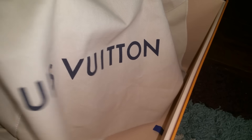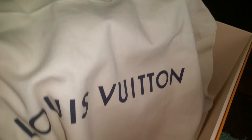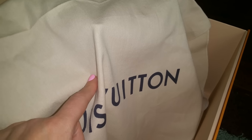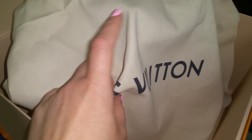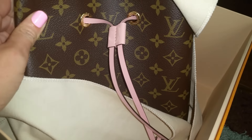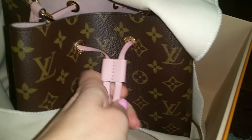The dust bag for the new Louis Vuitton collection is not that yellowish like the old one — it's kind of a pale beige. I was concerned when I got my Pochette Métis about the color of the dust bag, but I called and talked to the Louis Vuitton manager and he told me this is the new dust bag that comes with the bag. This is my Neo Alma bag.